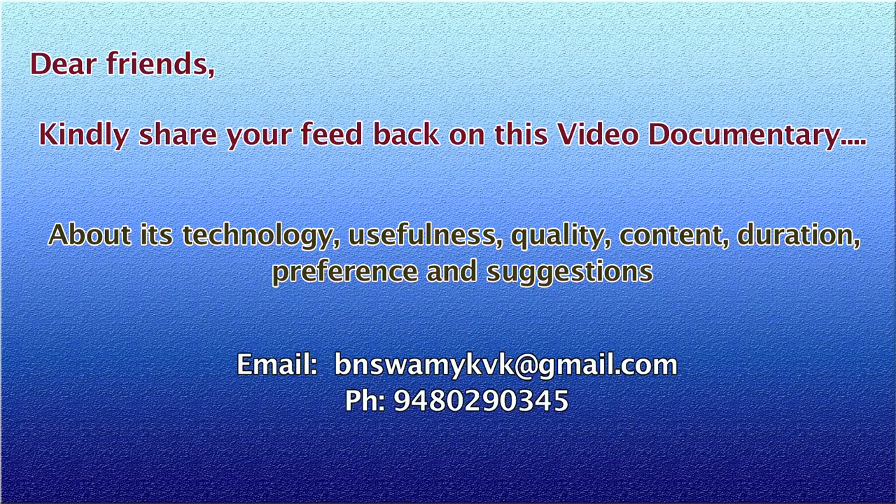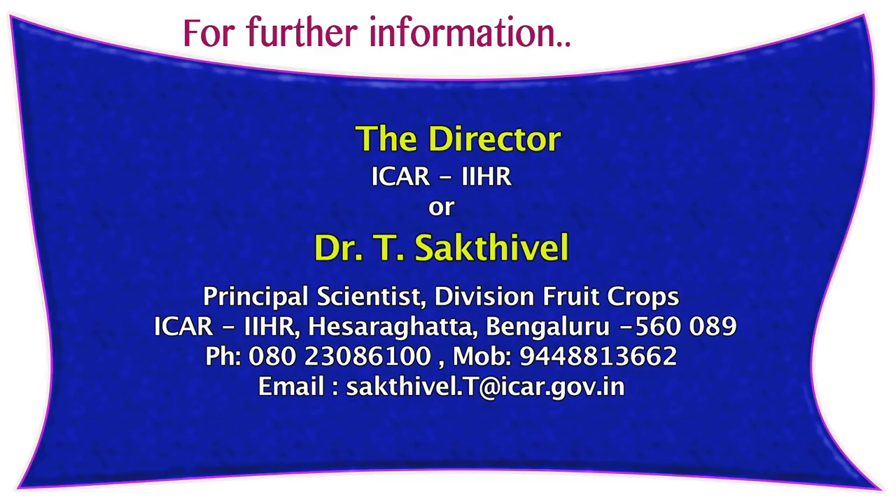Friends, kindly share your feedback on this video documentary about its technology, usefulness, quality, content, duration, preference, and suggestions to email bandswamikvk@gmail.com. Thank you.